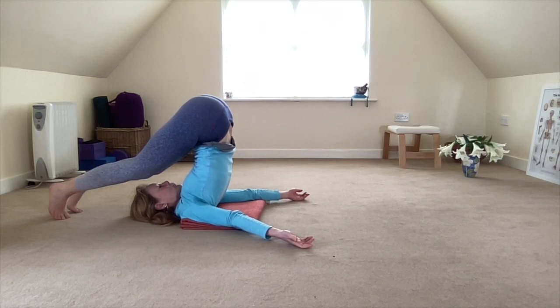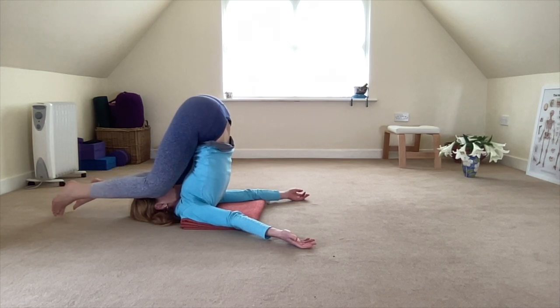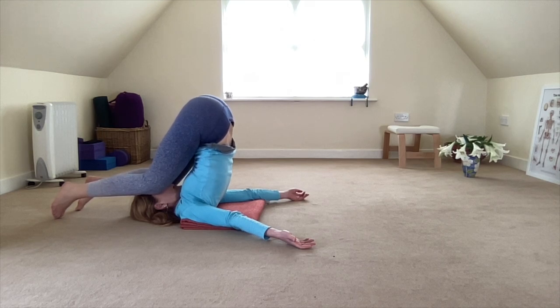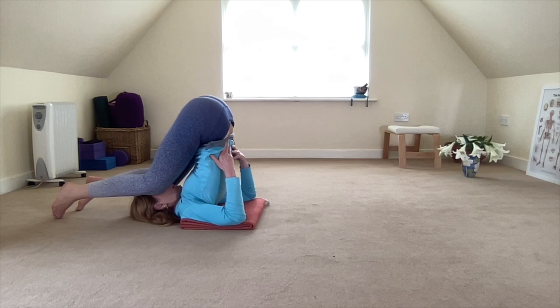For those of you who prefer the snail variation, you bend your knees towards your face. Some of you may find that your knees come down to the floor; others, like me, will be hovering the knees above. If you feel that you're about to roll out, you can always use your hands to support your back. This is where you stay. The blanket should be protecting the vertebrae of your neck if your vertebrae are protruding quite a lot like mine, so it should feel quite well protected and cushioned.